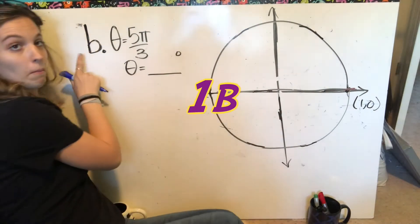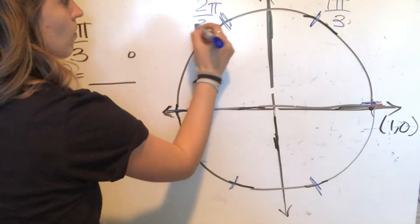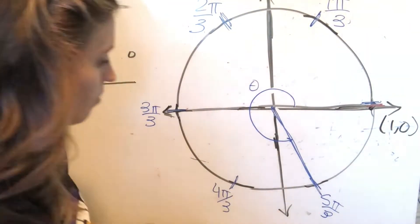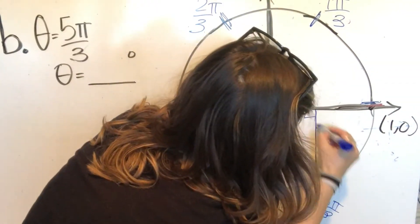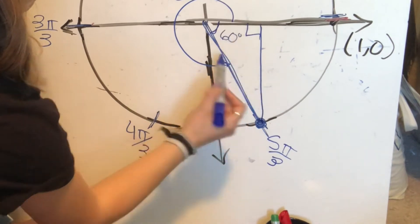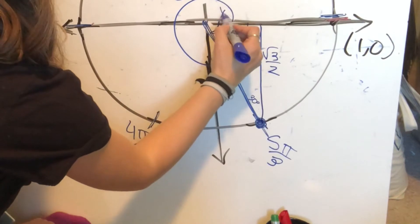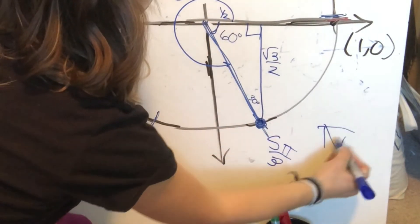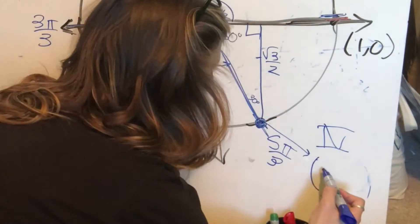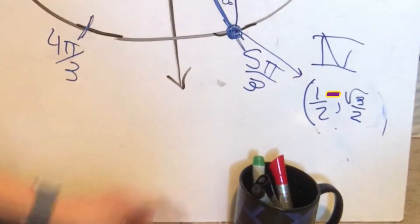Now for 1b — theta is 5 pi over 3. We break the unit circle up into pi over 3 increments and count up to 5 pi over 3. Then we make a reference triangle connecting to the x-axis. The reference angle is 60 degrees — pi over 3 — so this is a 30-60-90 triangle. The long side is root 3 over 2, and the short side is 1 half. Since this is in quadrant 4, the x is positive and root 3 over 2 is negative, giving the coordinate (1 half, negative root 3 over 2).